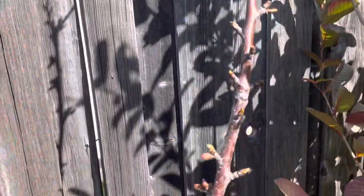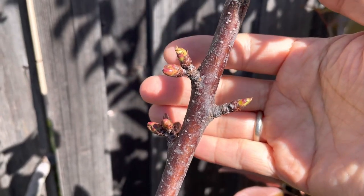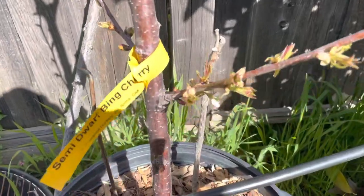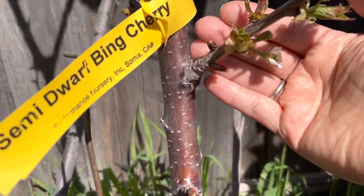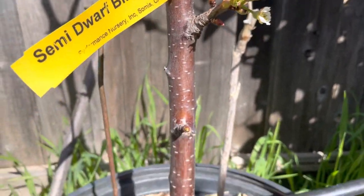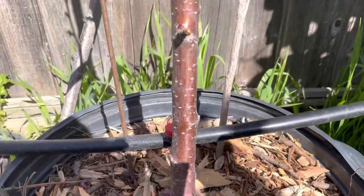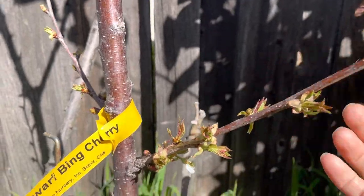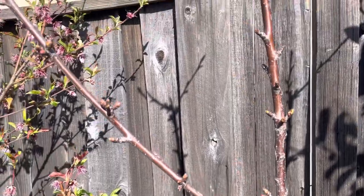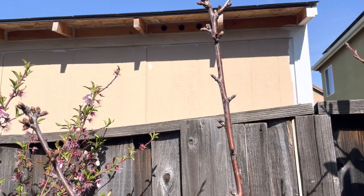I'm really excited for this year — it finally gave me flower buds, so hopefully I will get some fruit. This will be the third year. First year I bought it as bare root, second year no flower, and this year finally giving me some flower buds. Alright, thank you for watching, I'll see you in the next video, bye!